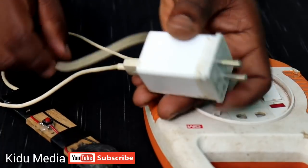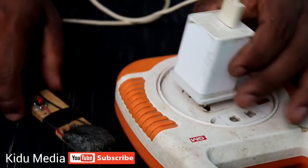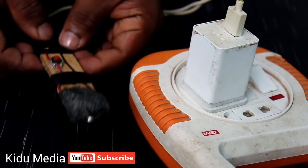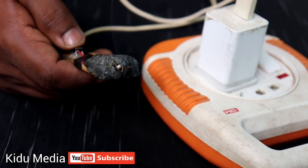Let's connect with the 2V adapter. Let's heat the lid for 5 seconds.